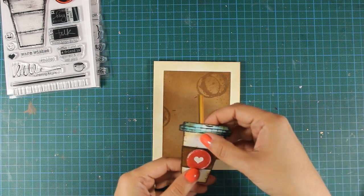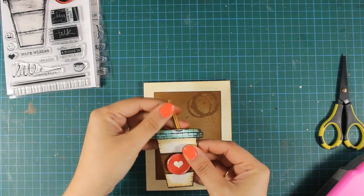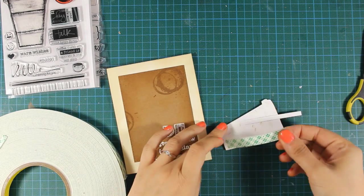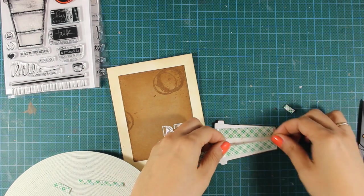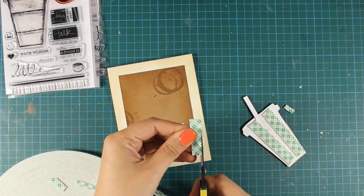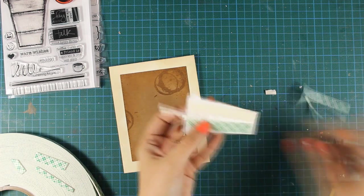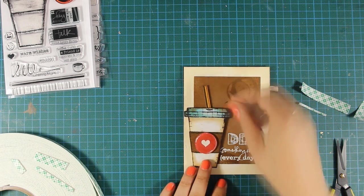I am going to secure the straw at the back of my coffee cup using some tape runner, and then I can stick the coffee cup on my card. Since I like a little dimension on my cards I am using some foam tape at the back. What I love about this foam tape is that you can easily cut it as thin as you like with scissors — just like I did here for the straw — so I place a thin stripe of foam tape behind the straw to keep it nice and sturdy, then stick it on top of my card.